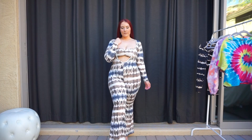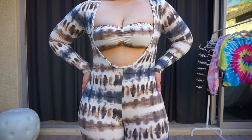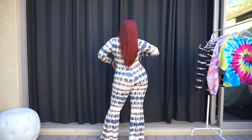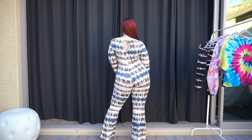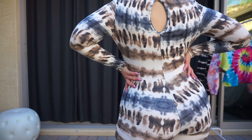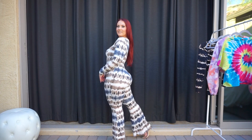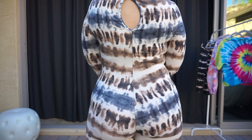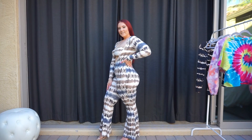So this is the Mariah Tie-Dye Two-Piece Jumpsuit. You have the one jumpsuit piece with an opening in the front and then the kind of tube bandeau top across the top to cover the chest. I do love the idea of this — it has the flared pants, though there's no adjustability at all. I just kind of wish it hugged my curves a little bit better. I absolutely love this kind of brown, blue, and white tie-dye print where it's kind of linear going across the whole outfit.